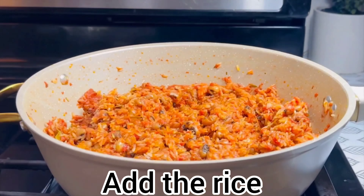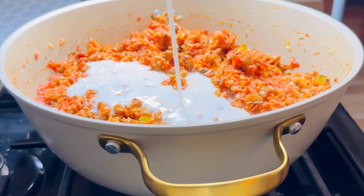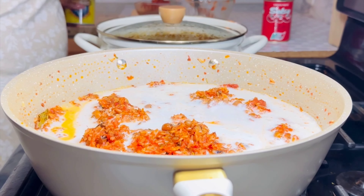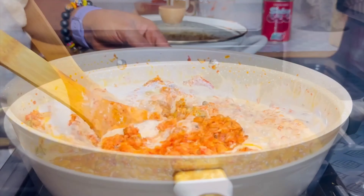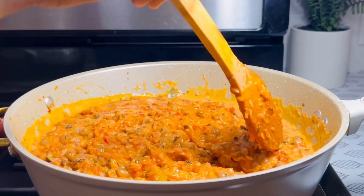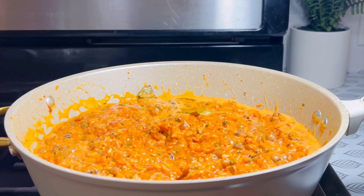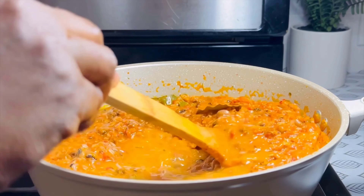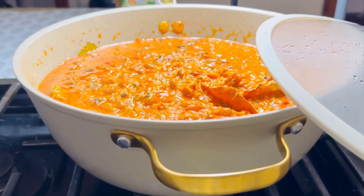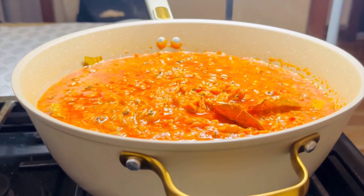The next thing I'm going to add to my jollof rice is coconut milk. I cannot prepare jollof rice without coconut milk — you can make it without, but on this day I wanted to add it. Mix it very well, and taste it to see whether the salt is okay before you proceed. I used whole roommate coconut milk — I bought everything and I've added it.